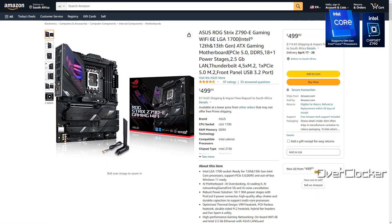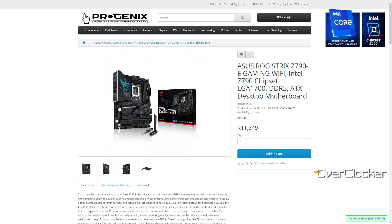Hey everybody, this is Neo from the Overtalker magazine. Today I'm here to talk to you about the ROG Strix Z790E Gaming Wi-Fi. How much is the motherboard? Well, it's kind of expensive — it's $500 US on Amazon. Now consider that $500 used to be what a Hero motherboard cost a few years ago, so you better be getting a lot of board for that kind of spend.